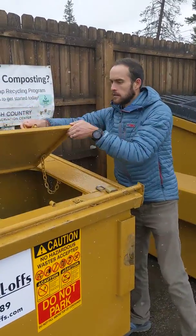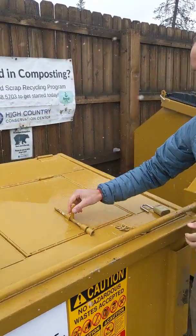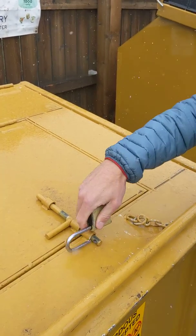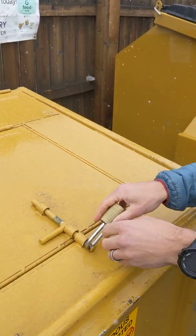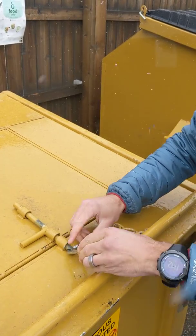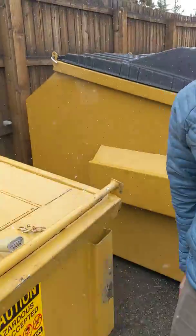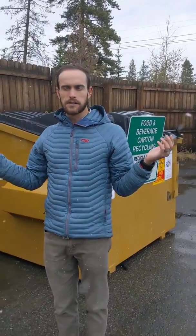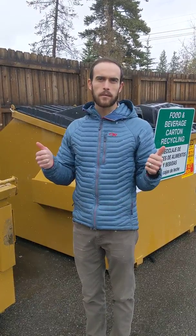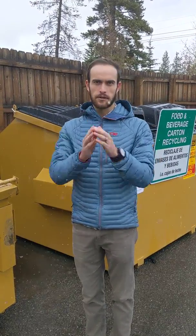When you're done, make sure it closes properly. Slide it back through the bolt and you can slide the lock through and lock it. All right guys, that's all there is to it. Thank you for participating and dropping your food scraps, and we hope that you guys sign up if you're not signed up already. Thank you.